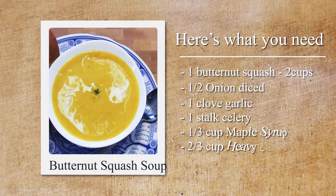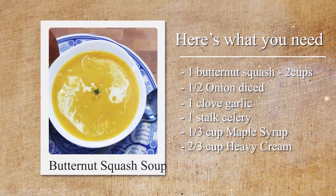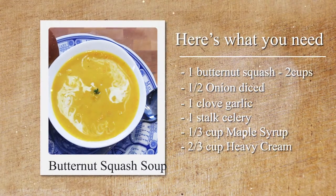So for Bella's butternut squash soup, here's what we're going to need: one butternut squash — that's about two cups — a half an onion diced, one clove of garlic diced, and a stalk of celery.